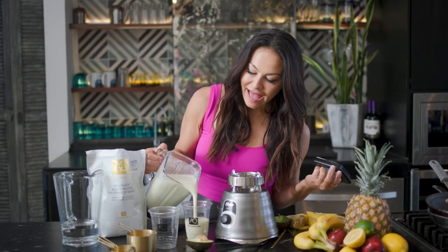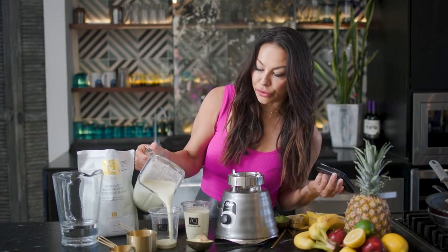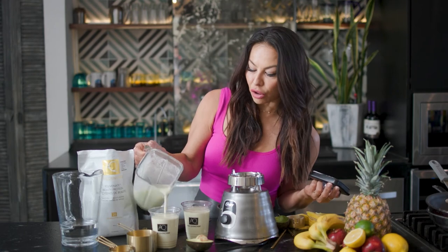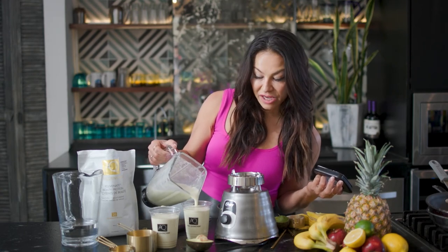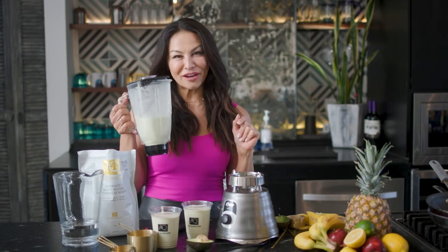You can always add in some veggies, some more fruits, whatever you have in your kitchen. An easy way to get more greens in your diet is to add in either cauliflower, collard greens, or even spinach if you have it kicking around — an excellent way to get a lot of nutrients in quickly.